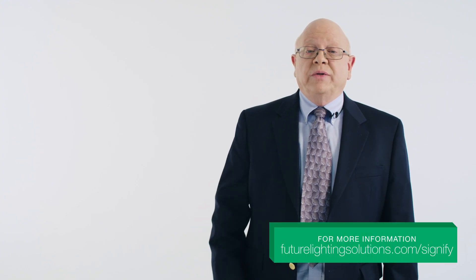To learn more about the full range of Signify's human-centric lighting solutions, contact your FLS representative or click on the link below.